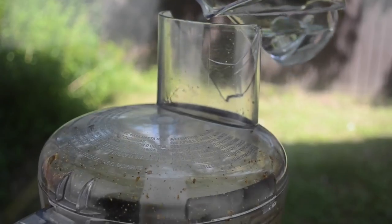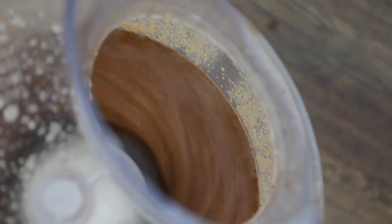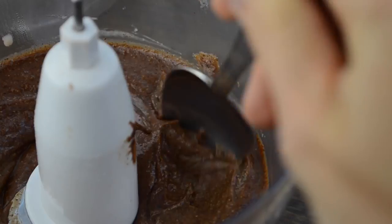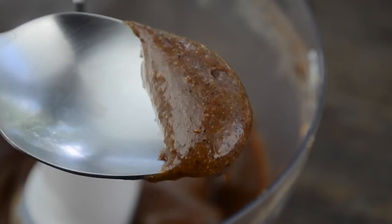Then gradually add water to get the desired consistency. Blend for two more minutes and your homemade Nutella is ready. This is such an easy recipe and I guarantee you will be blown away by the results.